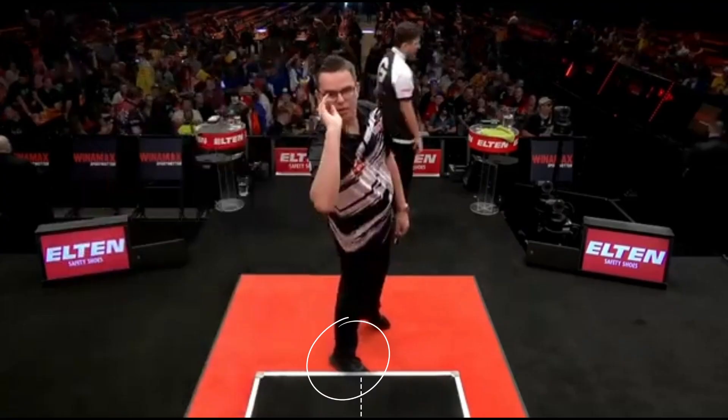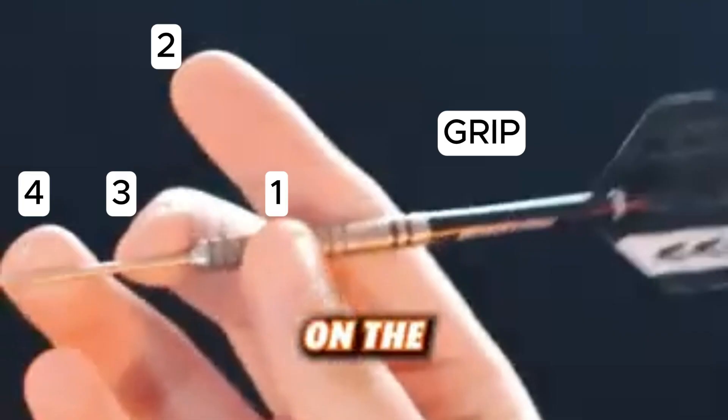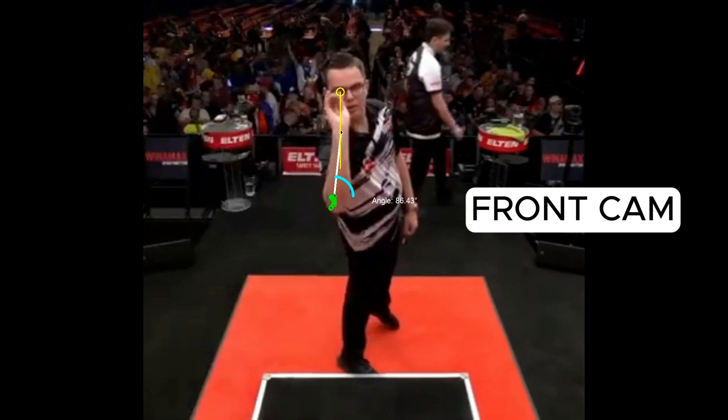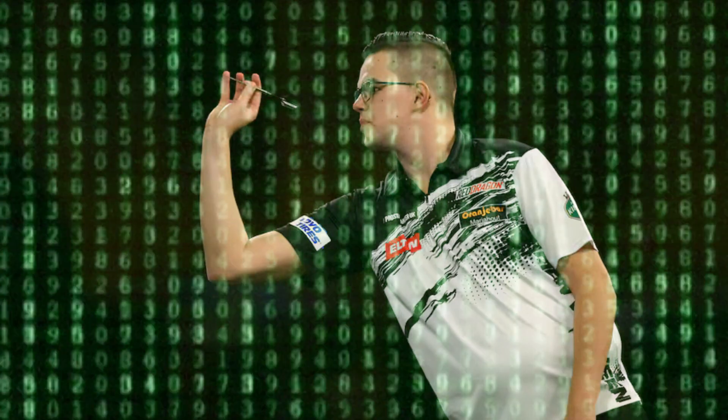In this video, we will analyze position, stance, grip, front camera, throwing action, and speed. Let's discover the secrets of Van Veen's throw.